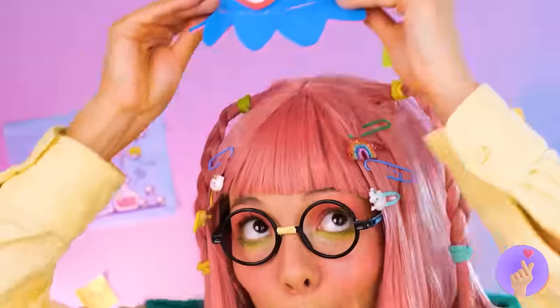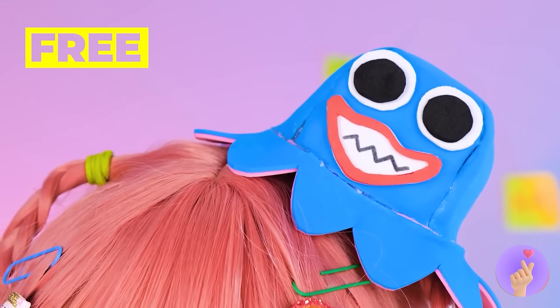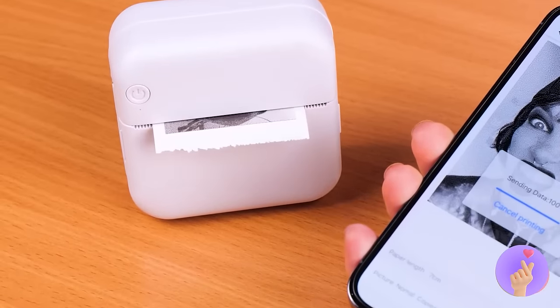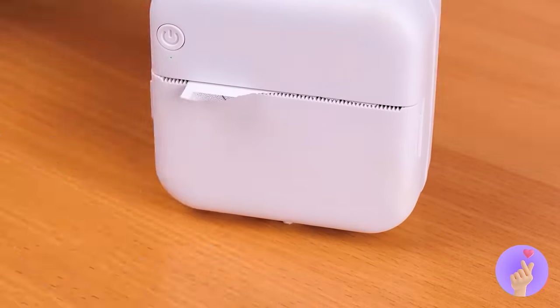Is anyone else here in the mood for calamari? You should probably wash those hands. Always a fun story when you run into an ex — fold it up, add some arms, and it's a baby octopus! Just look at that smile — what a happy octopus. When you flip it over, it's got an even bigger smile. But big or small, it's still a great hat!